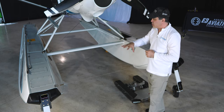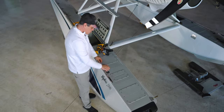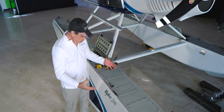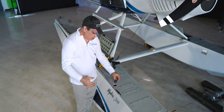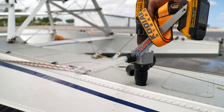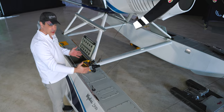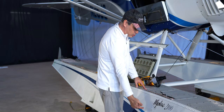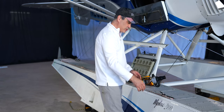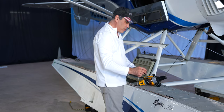Let's look inside the floats and what we've done to modify them. These plugs allow you to pump out water from each section. The sections are all separated and sealed — if you poked a hole in here, water would get in but wouldn't transfer into the rest of the float. Each section has its own plug.